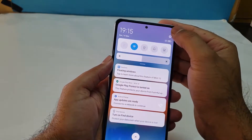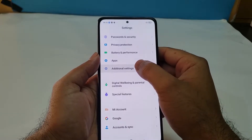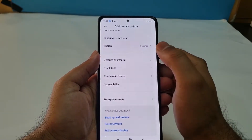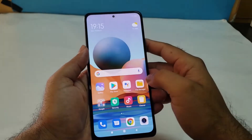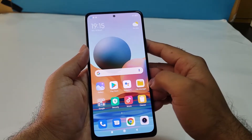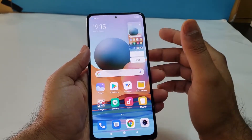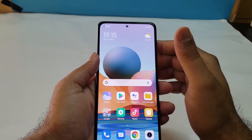The next method is also available in Settings. Open it up, scroll down to Additional Settings, and find the Quick Ball option. Turn that on and you will see a circle appear on the right side of your device — it acts as an assistant. Open it up, find the shortcut option, tap on that, and you can take a screenshot using that method as well.